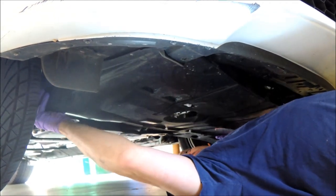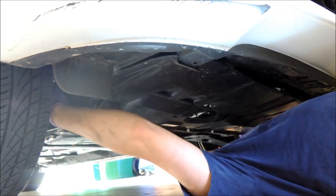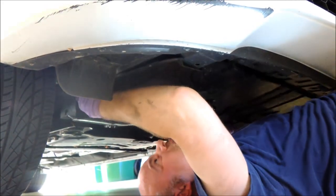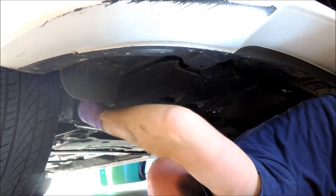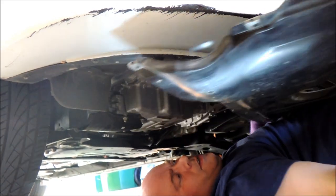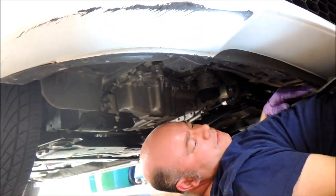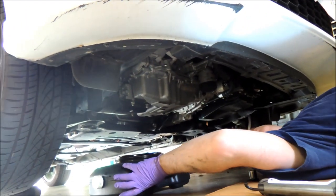We're going to unclip it from each side and from the front, and the cover slides up. Now that we've got the cover off, we can move the oil pan into position.